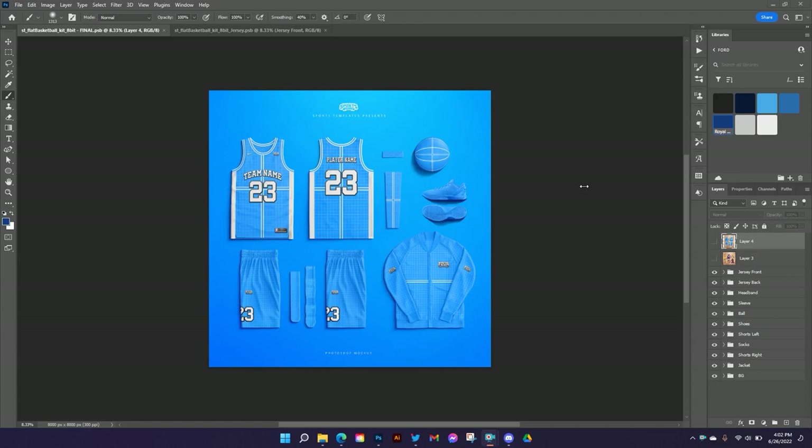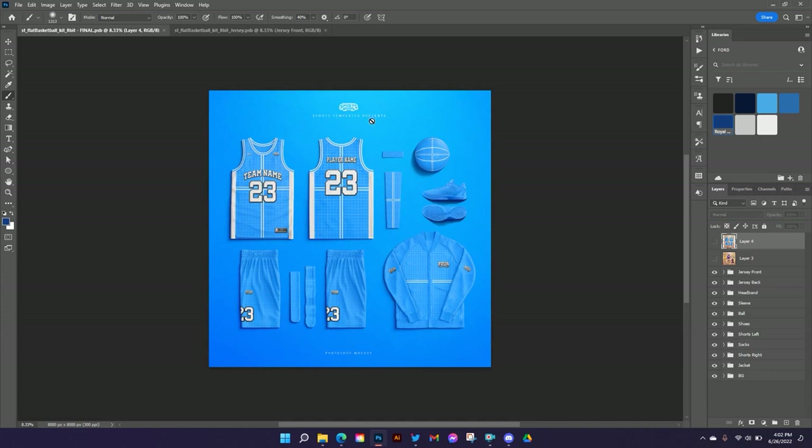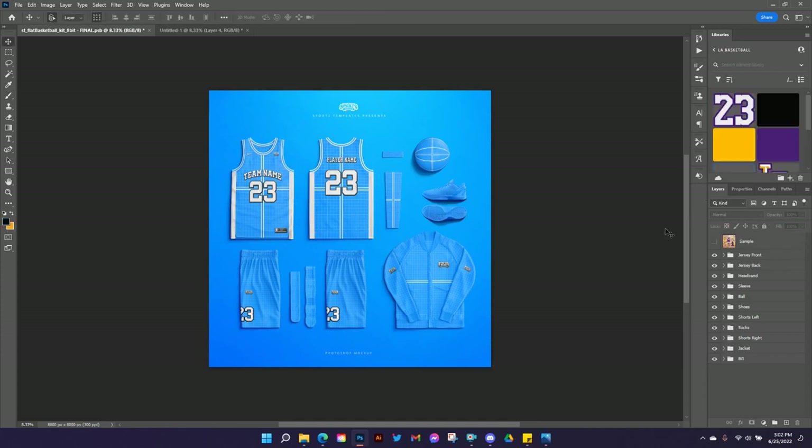I'm going to be designing on this full kit today, but I also wanted to show you there's another layout that comes with this template — a smaller kit that still has two jerseys, two shorts, headbands, sleeves, socks and shoes, but doesn't have the ball or the jacket. So if you want a more compact layout you can use this viewer layout as well, but we're going to focus on the main view today.